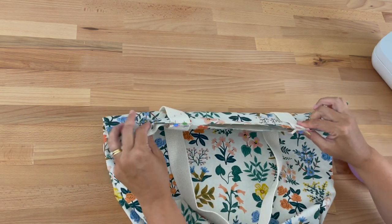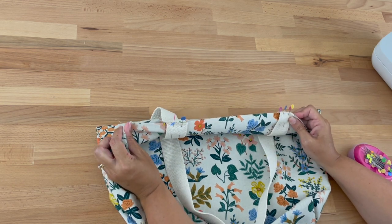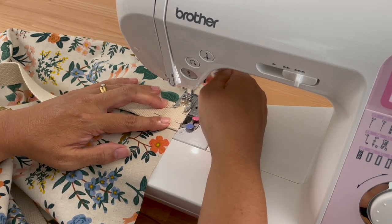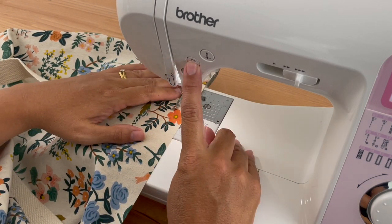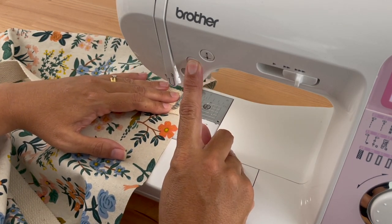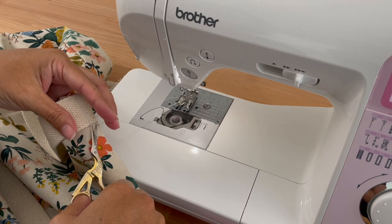Once you've pinned them, lift the bag up and hold it up to check that the straps are in the same places on both sides — this looks great so now we're going to sew them down. Sew the straps on four times — once per strap end — with a quarter-inch seam allowance. Start just before the strap, sew right over the top and come right off it, then back-reverse back over it and repeat a couple of times so it's really nice and secure.